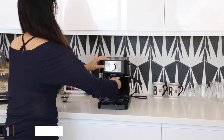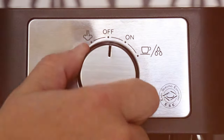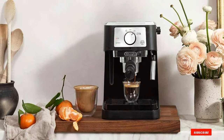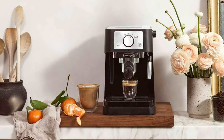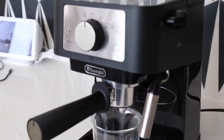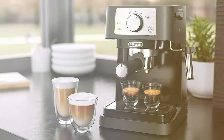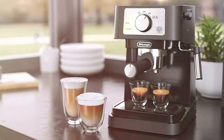Number 1: DeLonghi Stellosa Espresso Machine EC260BK. The DeLonghi Stellosa, a masterpiece in the world of manual espresso machines, stands tall with its sleek, modern design, perfectly blending into any kitchen aesthetic. Its compact size belies its robust capabilities. Crafted with stainless steel and durable plastic, the Stellosa promises longevity and reliability. The key to its magic lies in its consistent brewing pressure, ensuring that every espresso shot is rich and full-bodied.